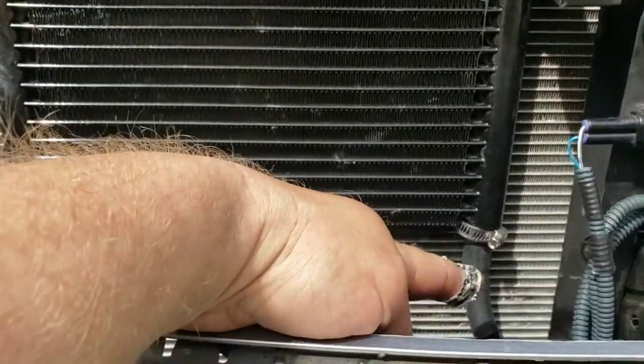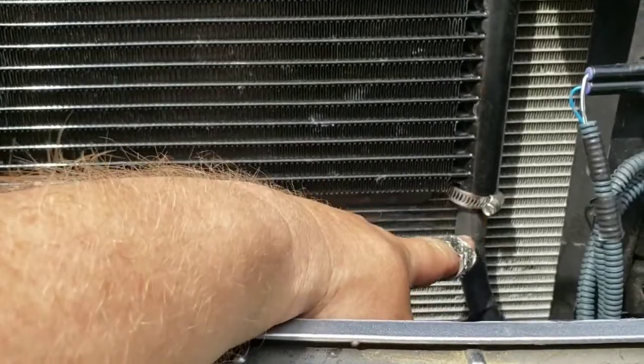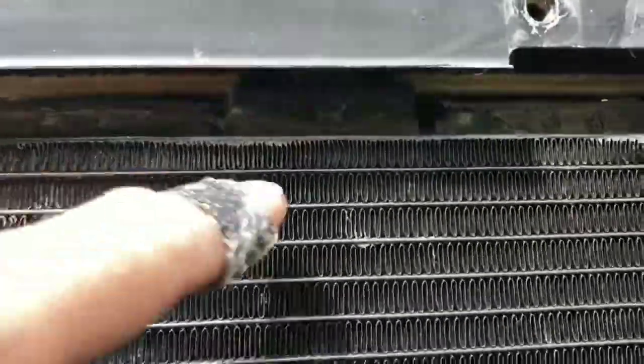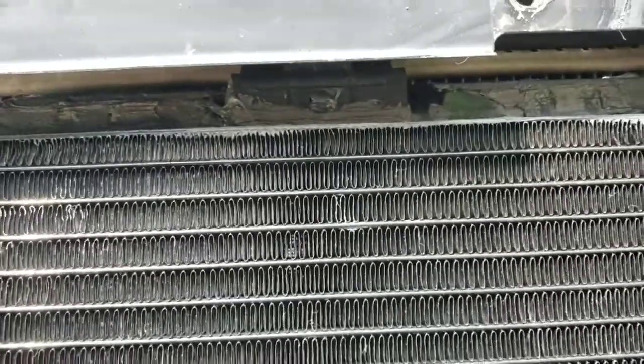And I know this is going to hold — when I was putting these lines on, they were so hard to push over the nipples there that if this thing was going to pop off, it would have popped off already. There's also a little clip right up there at the top of the condenser that helped hold it all in place.